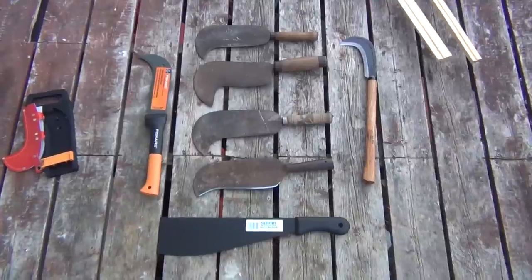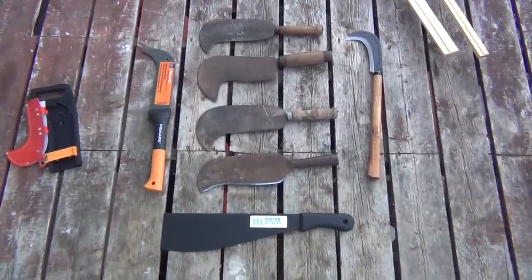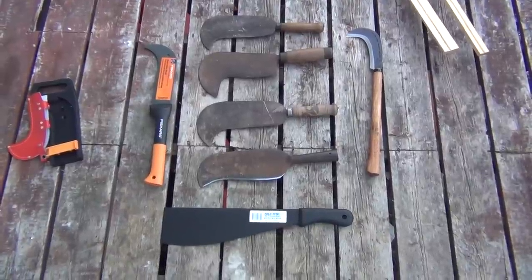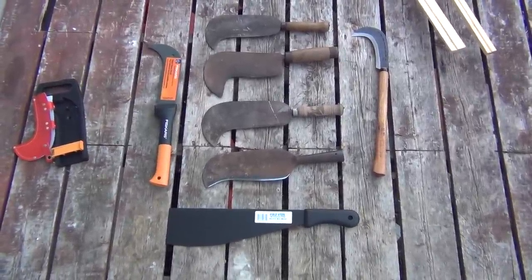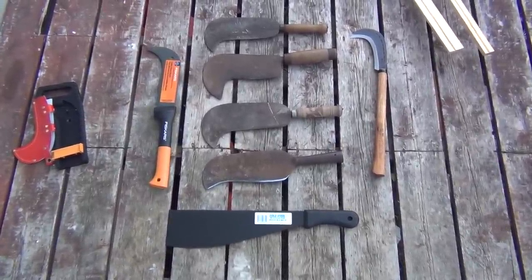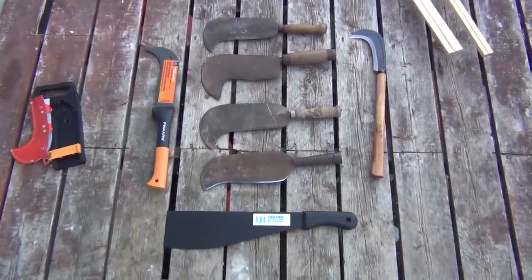There are a number of very large and very significant differences in the way these tools are constructed, which radically changes how they perform, even though on first glance they look kind of similar. And they are, and they have very similar scopes of work, but there are some relatively subtle and some not so subtle differences in the way they handle and the performance.